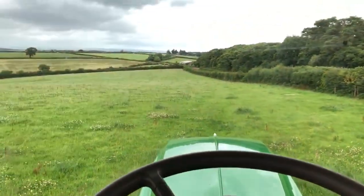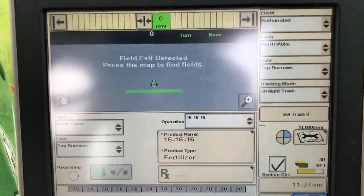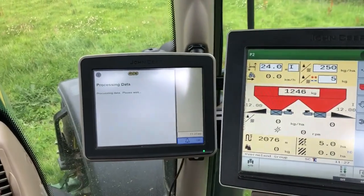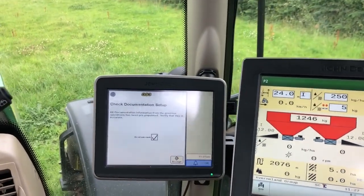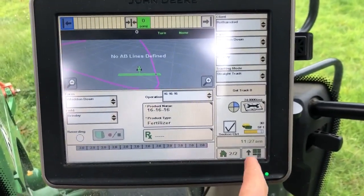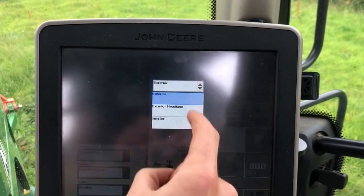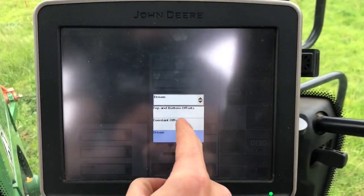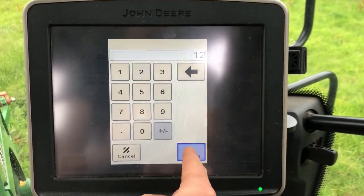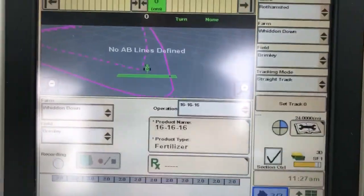This tractor's got the Starfire and auto steer. What we'll do is click on here to find our field - we're in Brimley, say accept, and it'll bleep at me for a while. Then I'm going to go into the green start menu, mapping boundaries. We're going to set it for an exterior headland, a constant offset, and because we're on a 24-metre spreader we're going to set a 12-metre constant offset, just so I know on the outside round where to drive.